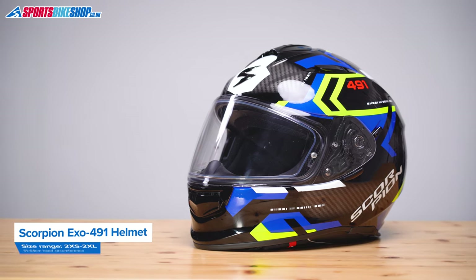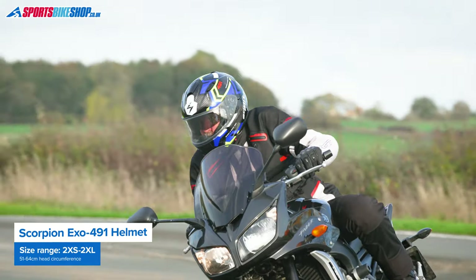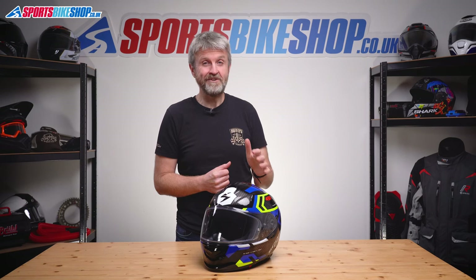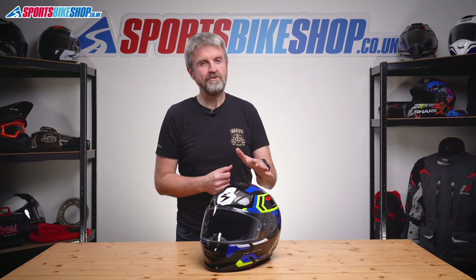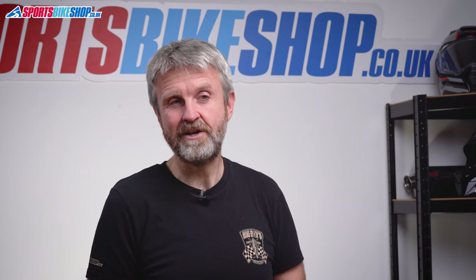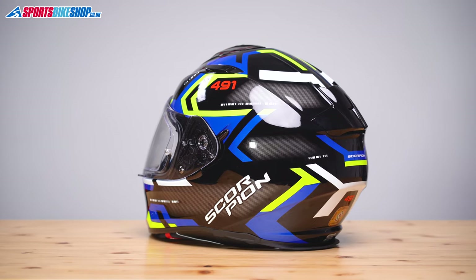It has an internal sun visor and passes the new ECE 22.06 safety tests. It costs £119.99 for a plain colour, or up to £149.99 for a graphic paint scheme like this one. Adding those together, this is currently the cheapest full-face helmet you can buy that meets the new safety standard. So let's run through what it does and doesn't have.